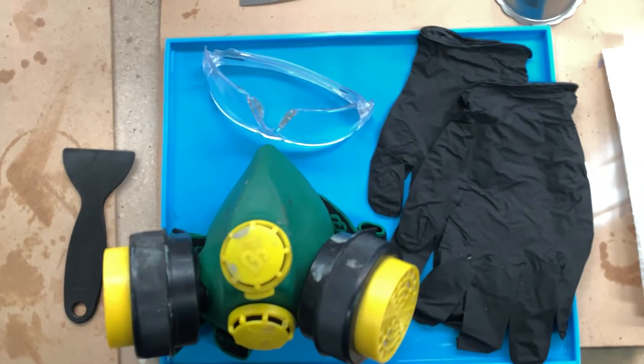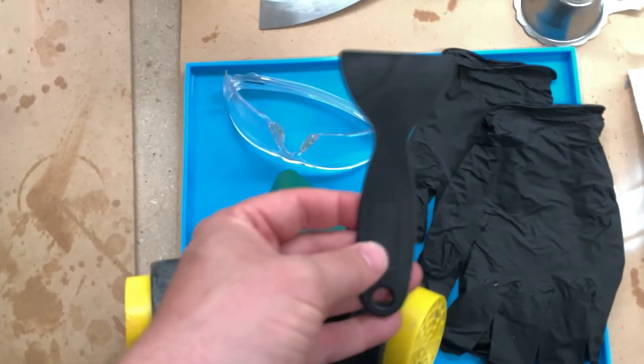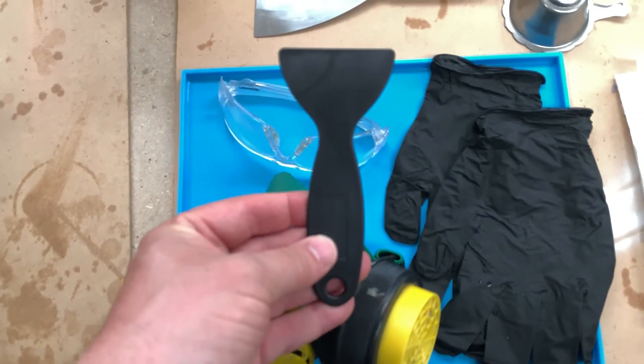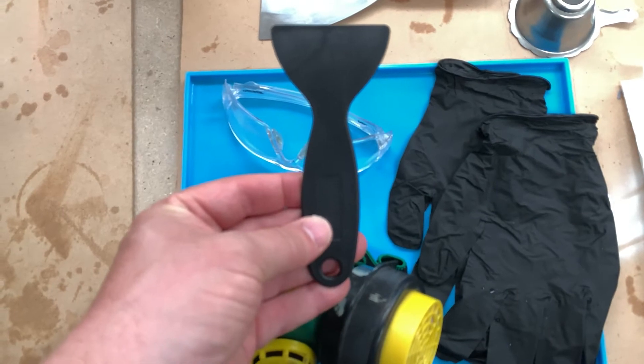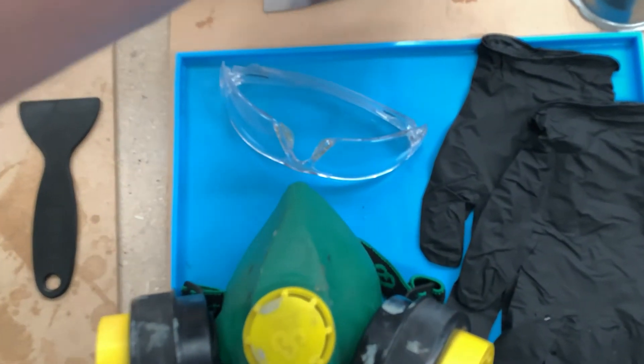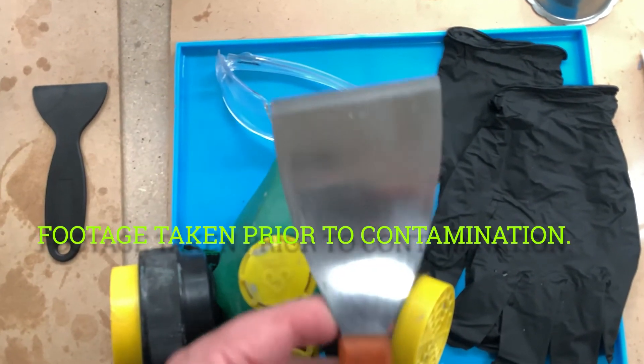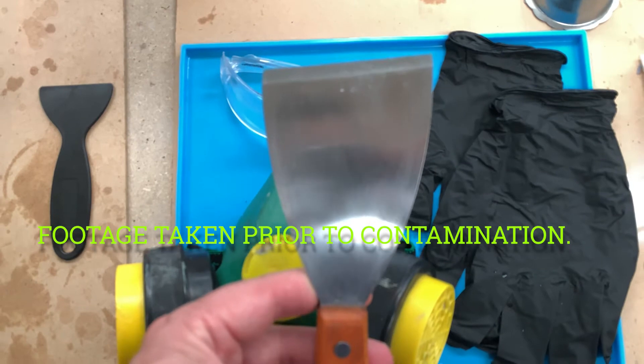Now we're going to look at some of the tools for post-production. The first is a plastic scraper, used to scrape away errant particles out of the resin vat. Next is the metal scraper — please don't use this in the resin vat because you'll ruin it. This is used to get the actual print off the metal build plate.